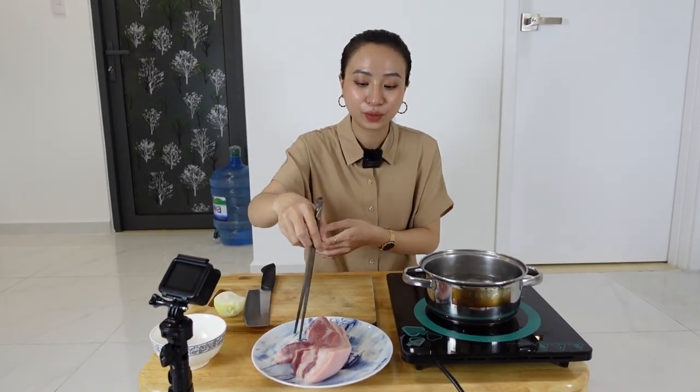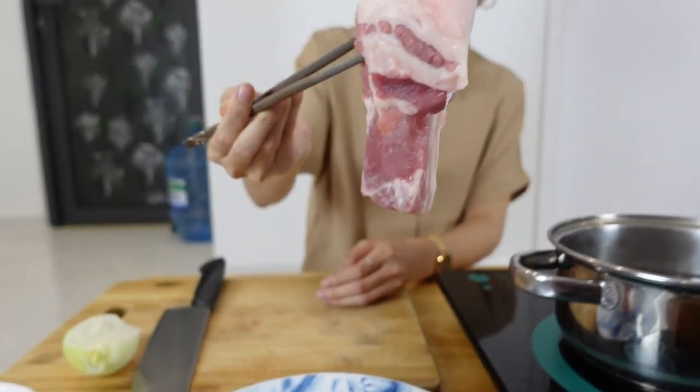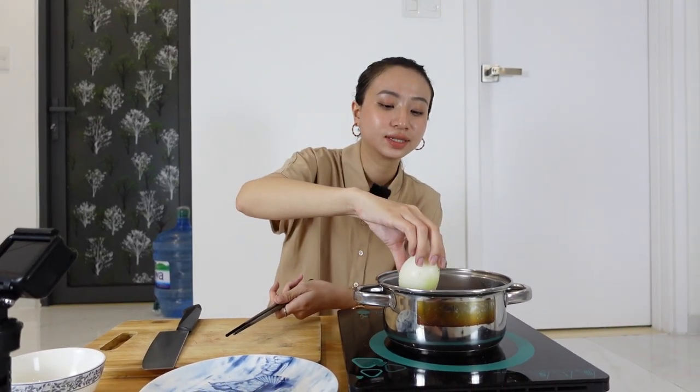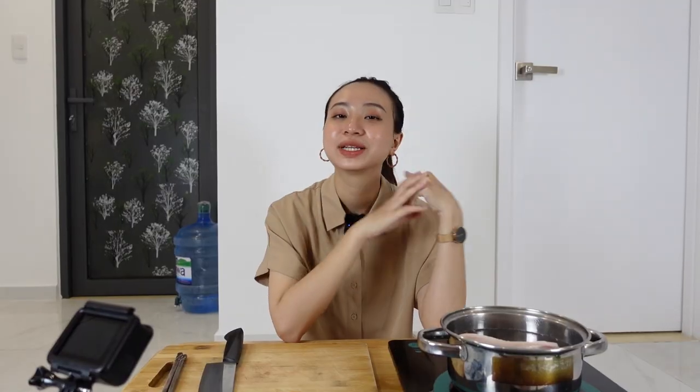First, I'm going to boil the pork. I already washed it, so I'm going to put it into the boiling water. I'm going to add some onion to kill the smell of the pork, and put some salt.